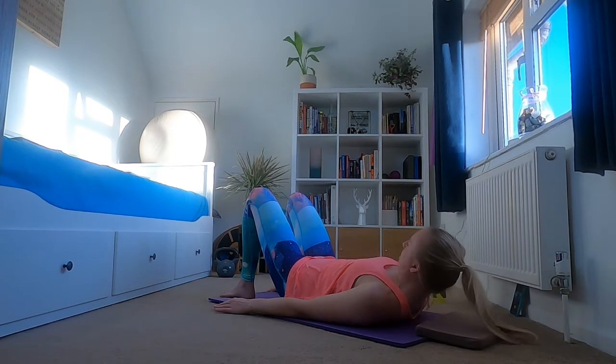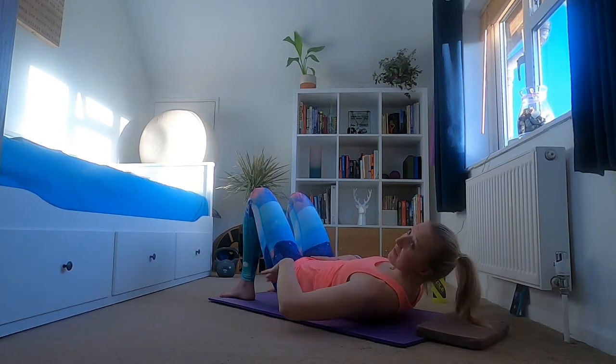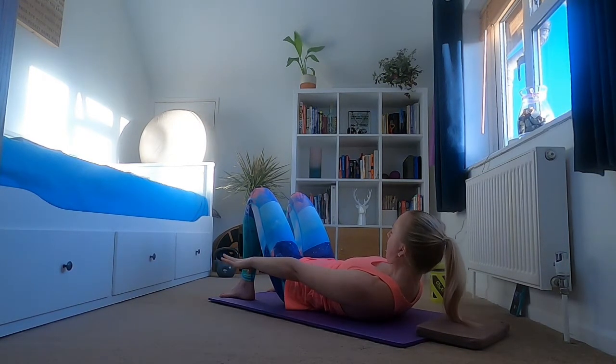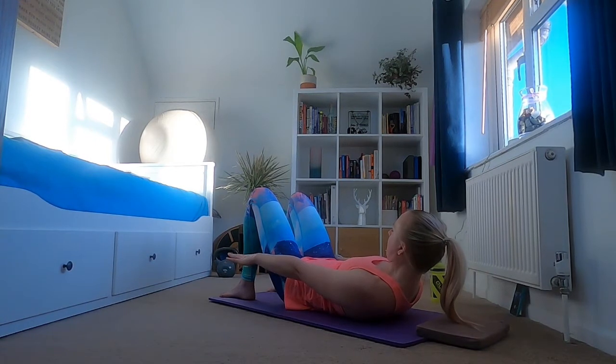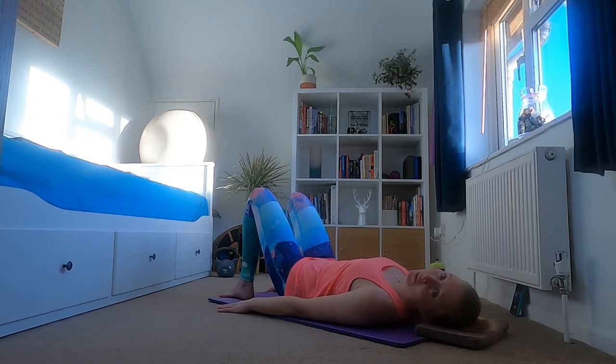Holding in the middle for an inhale, then exhale — tuck your chin into your chest and slide your arms down your body. Check in with that pelvis, make sure you haven't flattened your back off into the mat. Hold it here for an inhale, then exhale slowly with control, lower back to the floor, holding at the bottom for an inhale. Exhale and tuck and hold, then exhale slowly back to the mat.